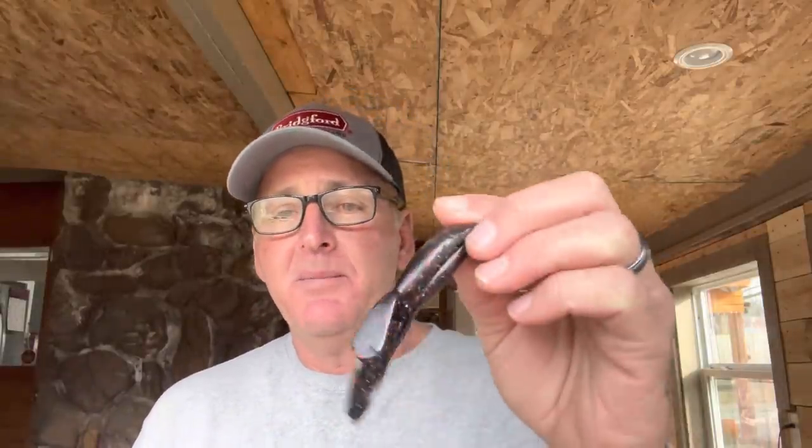Now, we talked about offset hooks and straight shank hooks on the Texas rig worms, but I'm going to say right off the bat: the only thing I use with a creature-type bait — like the beaver style or the Zoom Z-Hog that I use all the time — is a straight shank hook. A straight shank hook is the best hook to use when you're pitching and flipping a creature bait. I consistently lost more fish when using an EWG on a creature bait, so I don't use them anymore.